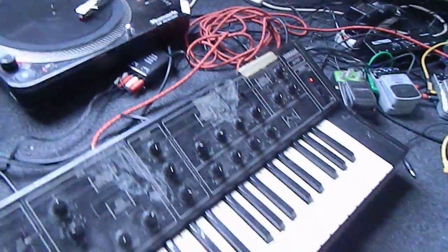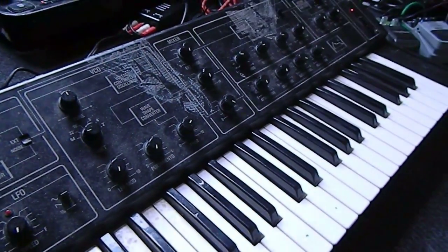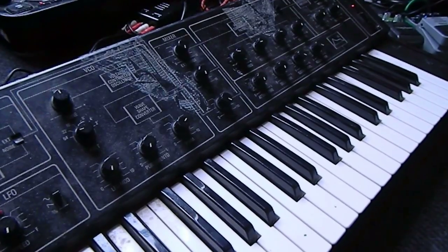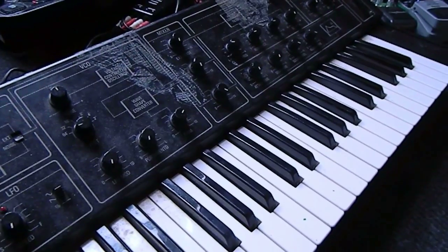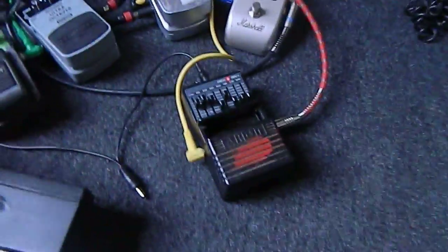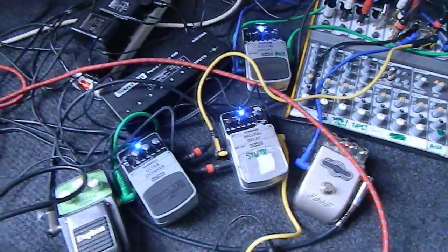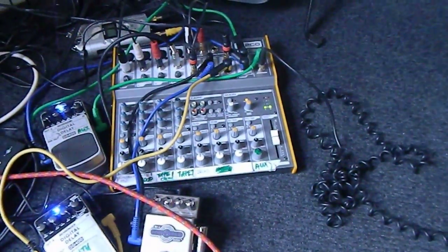Then we've got the analog synth, which is set to play a continuous tone with a bit of modulation on the filter cutoff and the pitch — with modulation. It's pretty much a square wave, quite low. That goes into an EQ pedal before going into a stereo delay, just to widen the sound a bit, and that goes into the mixer.